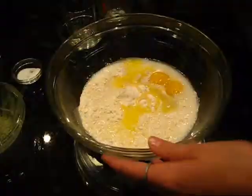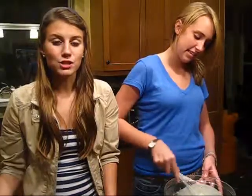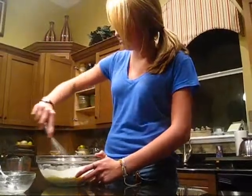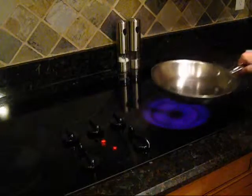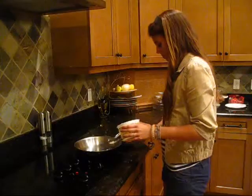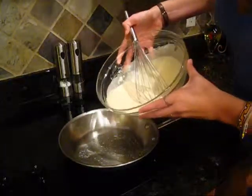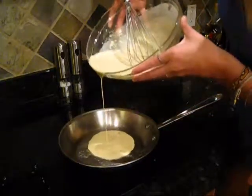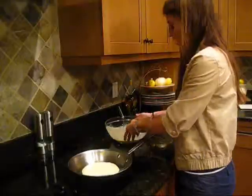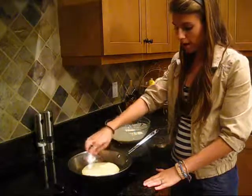And then we whisk it all together. While Taylor is incorporating the batter, I'm going to turn on the stove to about medium heat. I'm just adding a little bit of butter to the pan. Now I'm going to let this sit for about a minute or two until it gets a little brown around the edges — almost like a pancake.